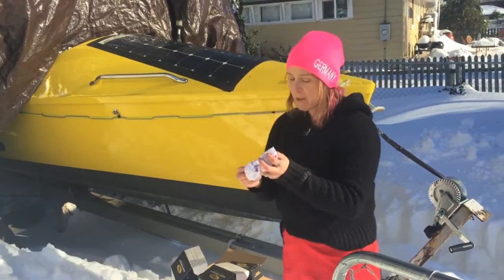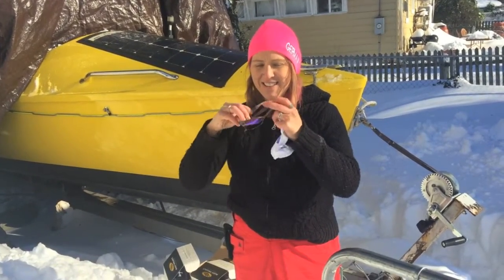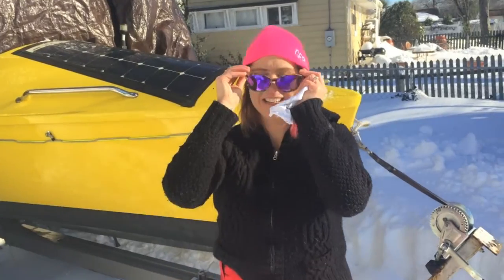They're super cute. Very Cindy. What do you think? I like them. I dig these.